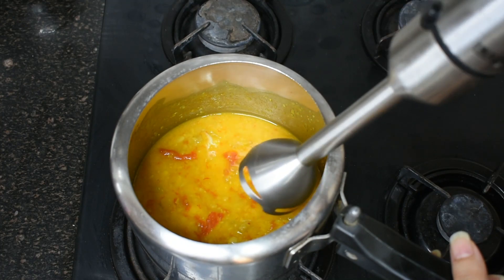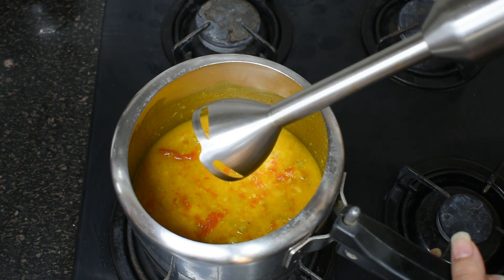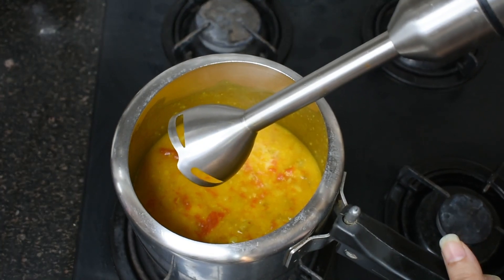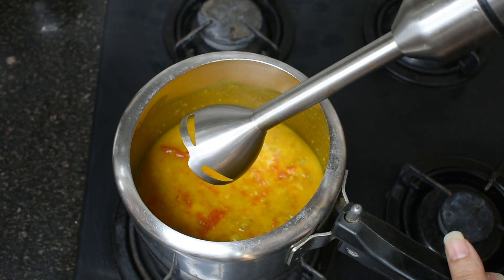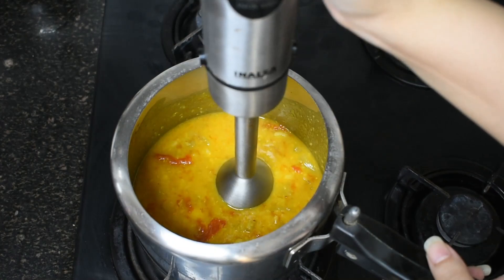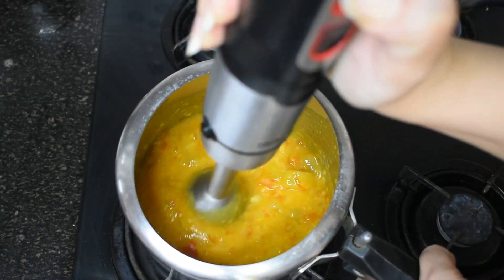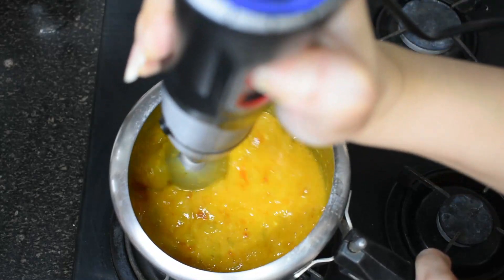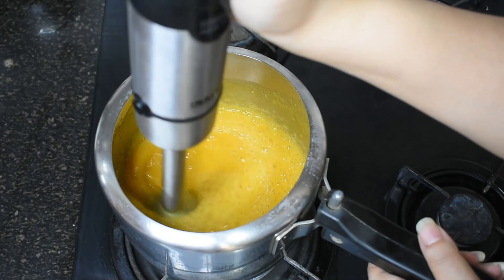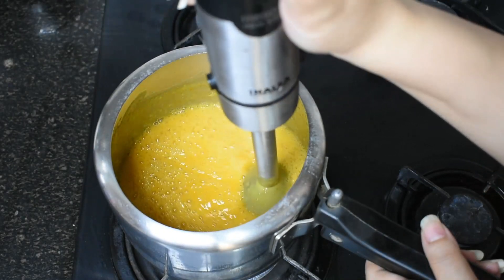I am using a hand blender here. If you don't have a hand blender at home, no tension — you can blend it in a mixer grinder. If you do have a hand blender, it is very simple and will take just 2 minutes to blend all the ingredients. This soup is almost blended now.